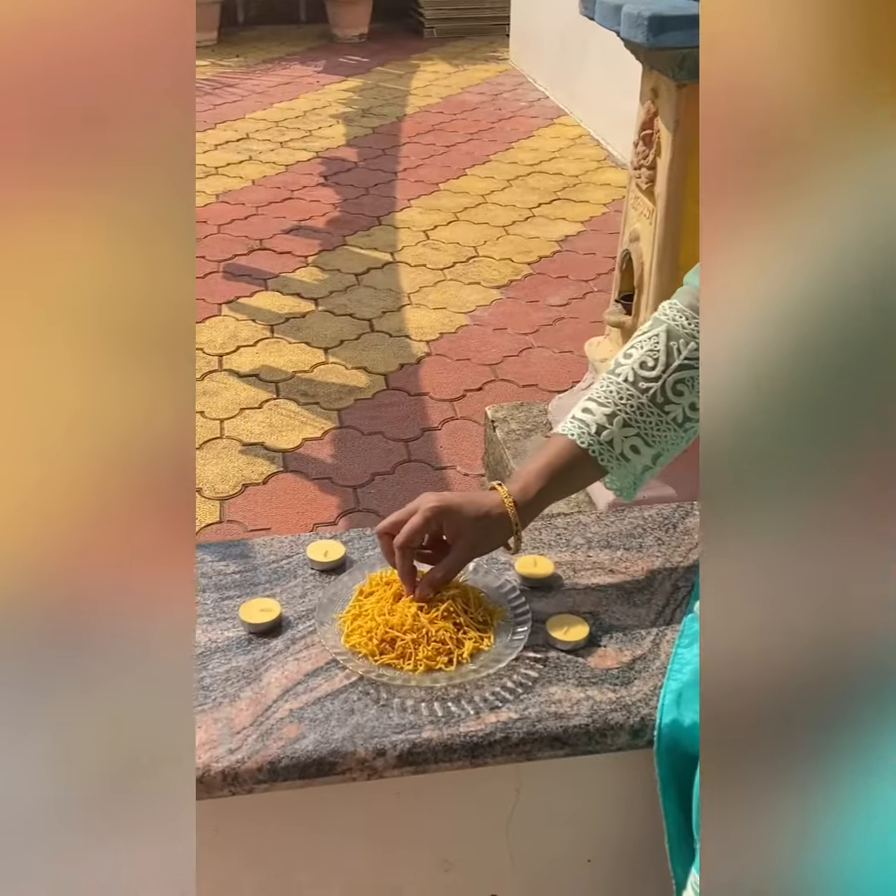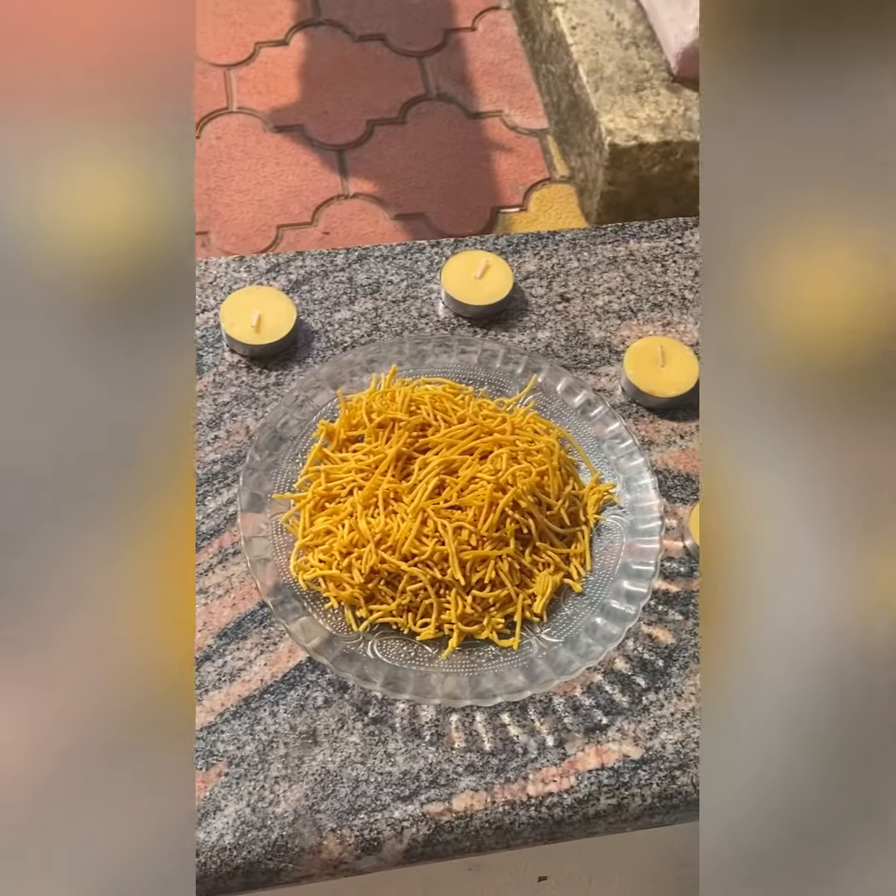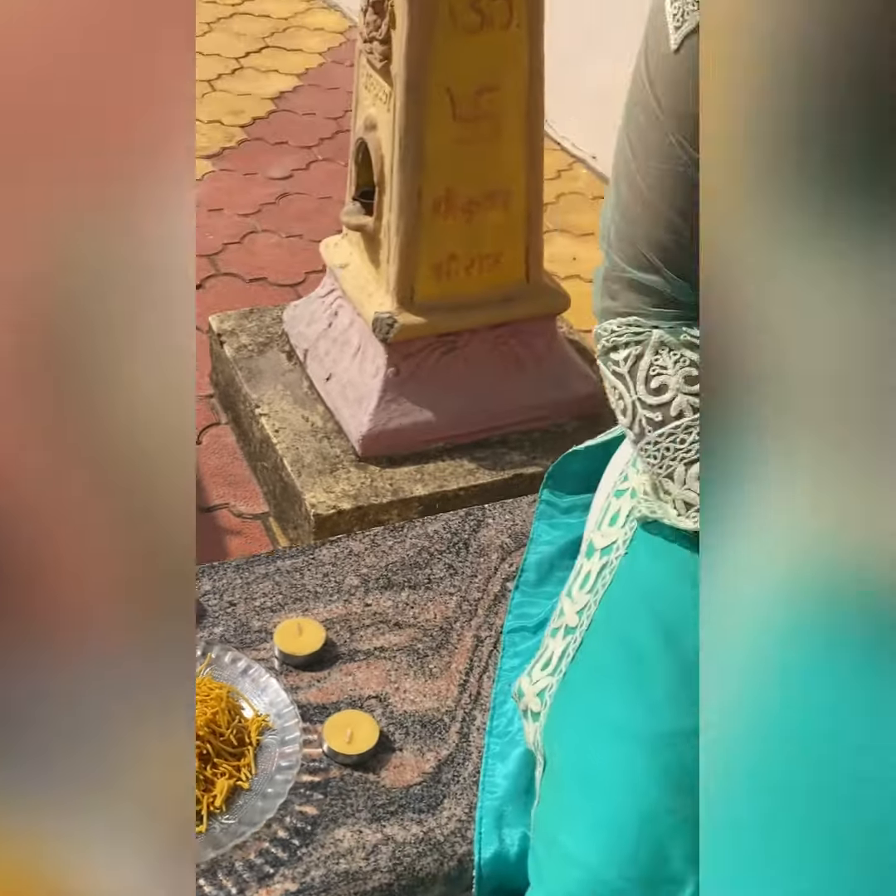Shaev is a very good recipe. We have varieties like Palak Shaev, Lassun Shaev, etc.